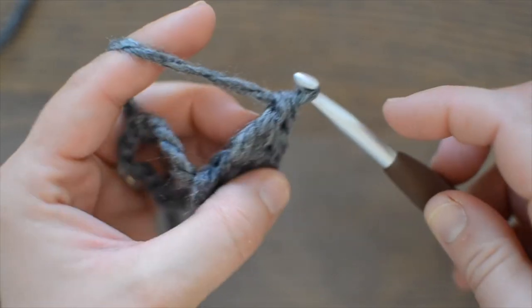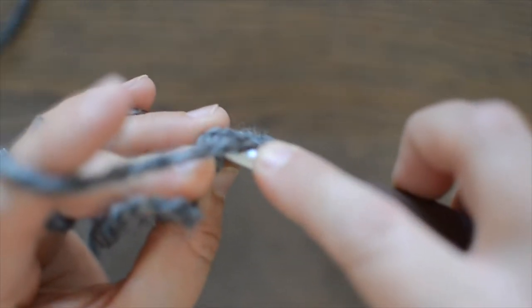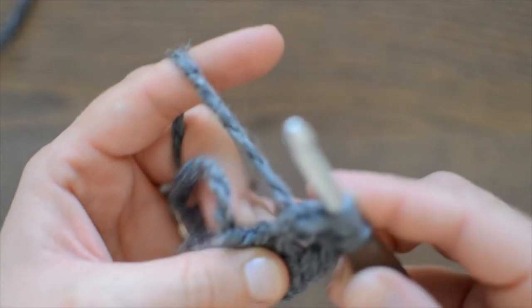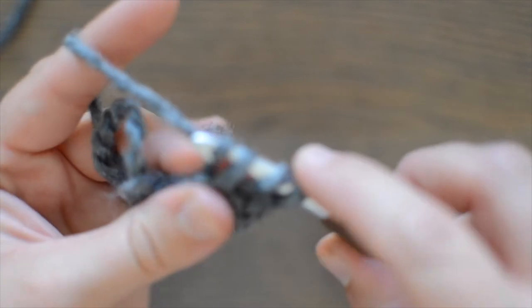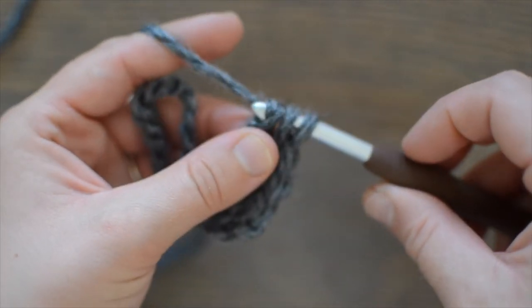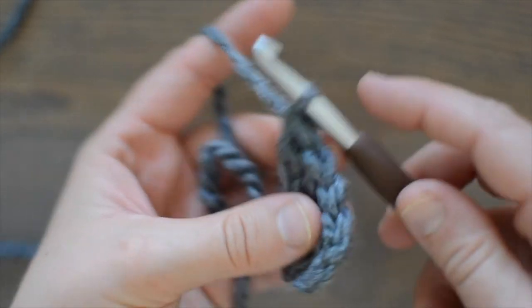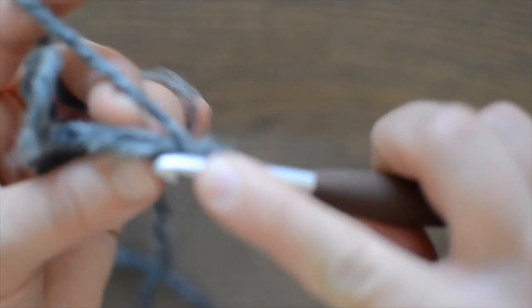And four. So now we're going to continue and keep working another foundation into the chain one. Yarn over, pull through that one stitch so that it's the chain one. Yarn over, pull through two. Yarn over, pull through two to complete that double crochet. Let's keep going.